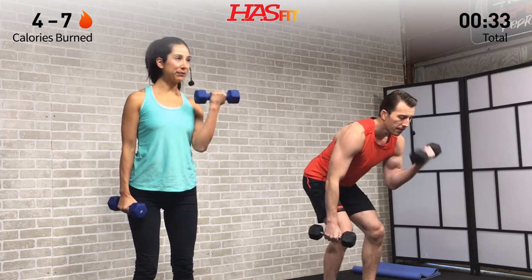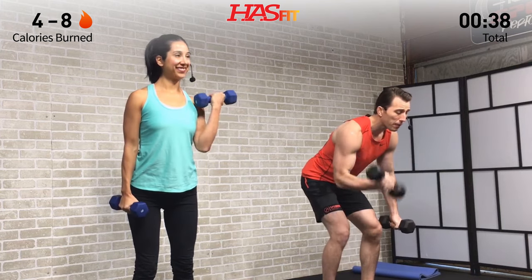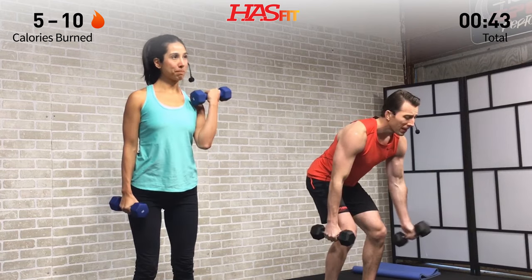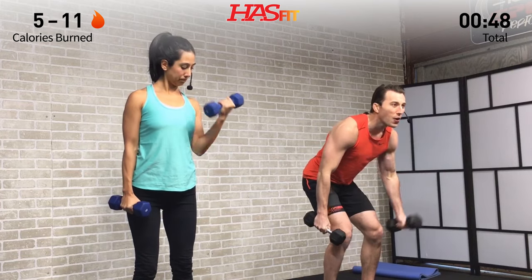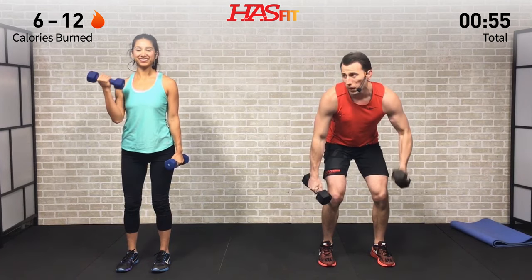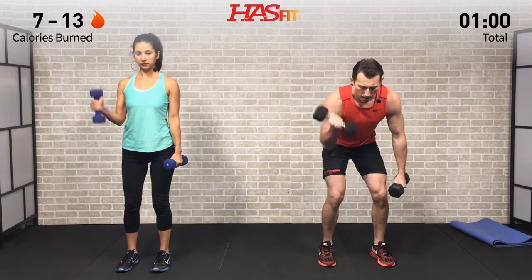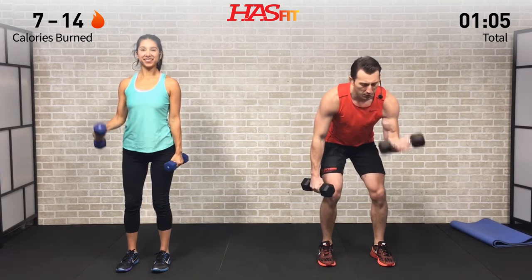For the standing variation, be sure to keep those elbows nice and close to your body, good posture, and shoulders back. We're not going to be counting any repetitions today — it's just about completing as many reps as possible in the allotted time. Fitness is not a one-size-fits-all solution, so if you need to change the weight or switch variations, whatever it is, just keep it moving and breathe.